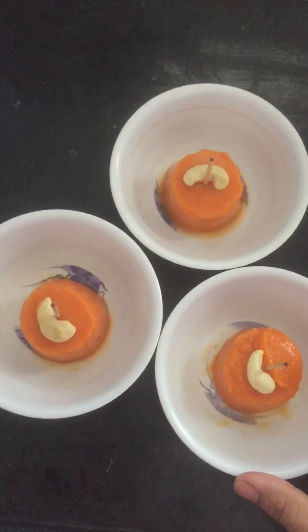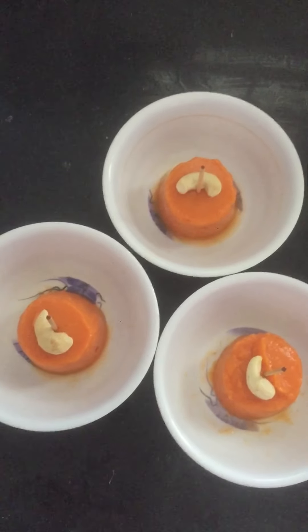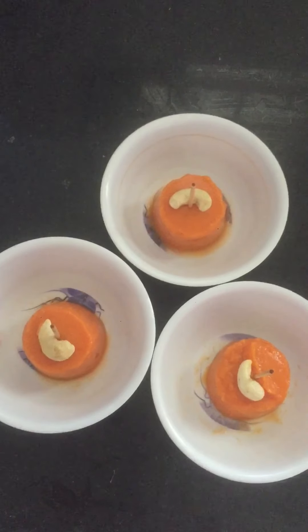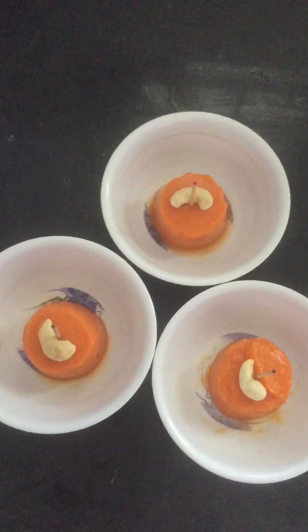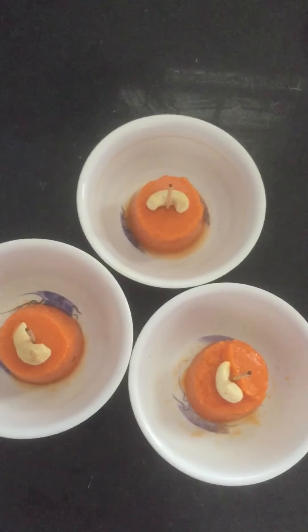Papaya ice cream dessert. I hope you like this video. Please like, share, and subscribe to my videos. I hope you enjoy this video. Okay, bye-bye! Thank you so much for watching my video.